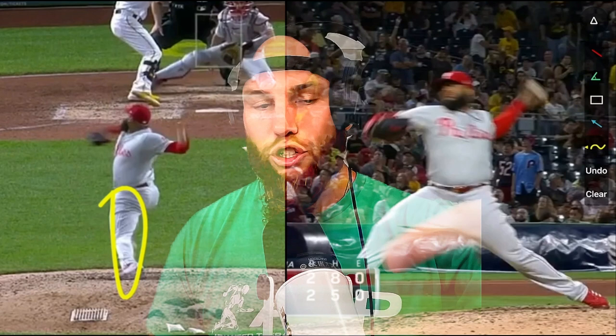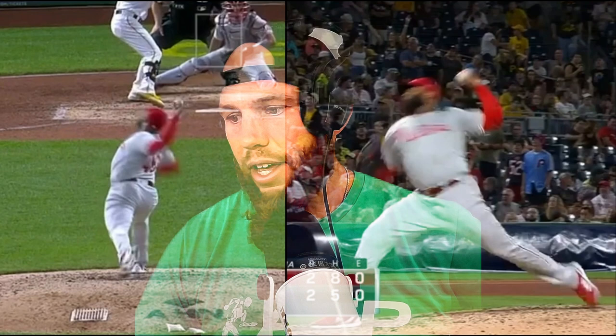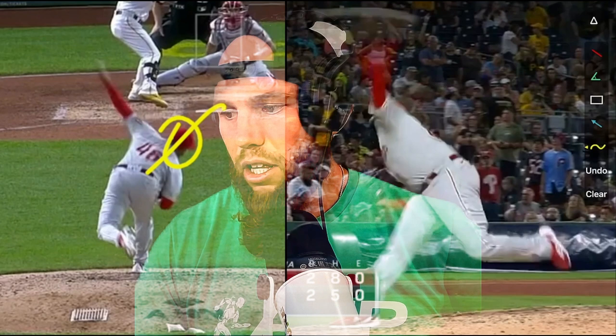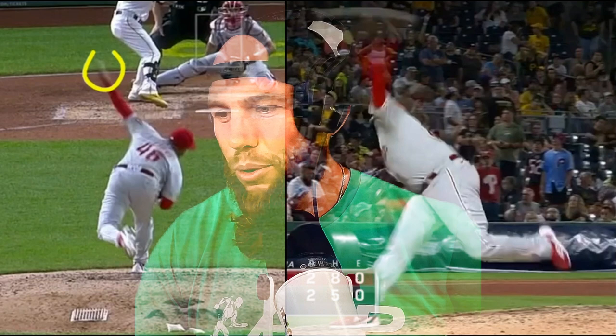Then you anchor down and you have all of this energy available as you complete rotation — it pulls the trunk through, pulls the arm through, the head is pulling. That's not linear. The camera angle is a little off, so his head's pulling in what you'd see as more of a misdirection, but it's only because he has to clear the way for his arm slot.